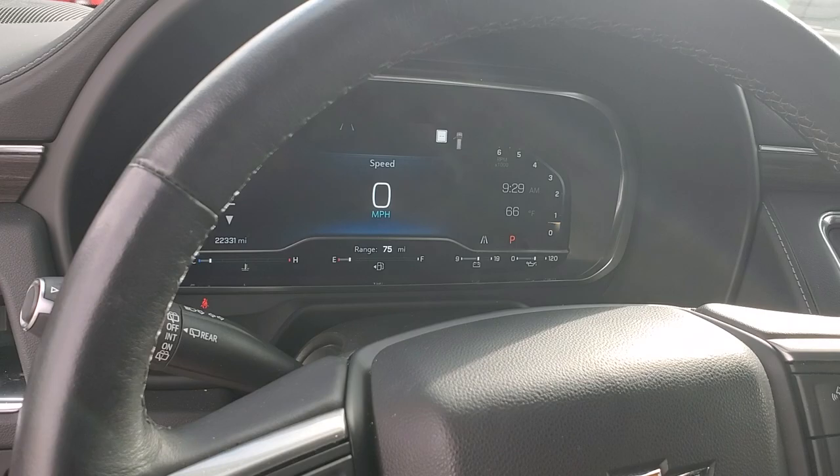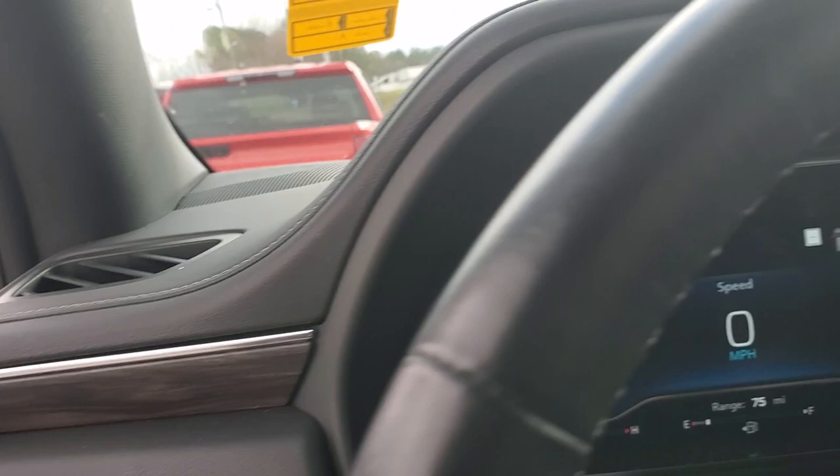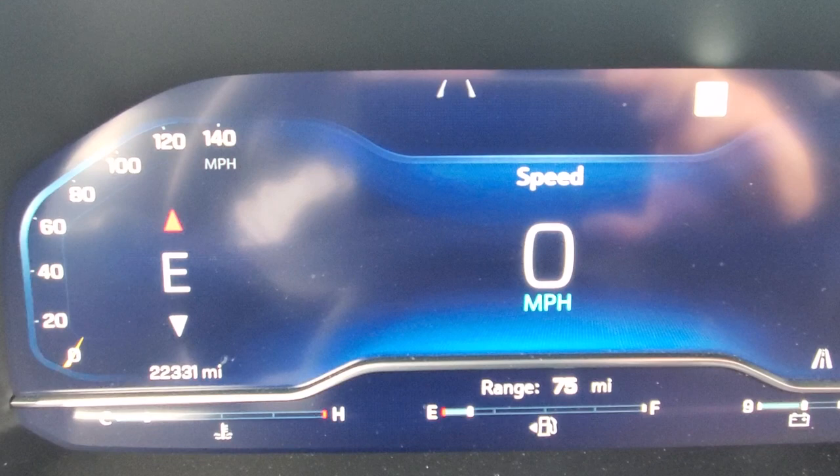This is your telescoping steering wheel — you can see it moves down, moves up, moves away from you, and also comes out towards you. Either way, let me shut this door. It's got 22,000 miles on it.